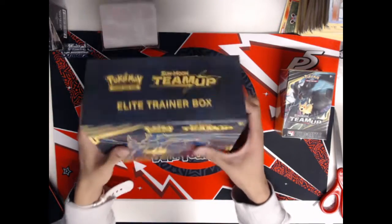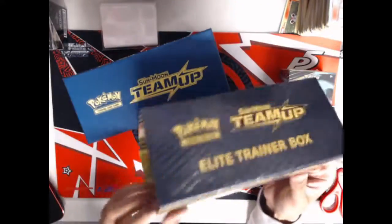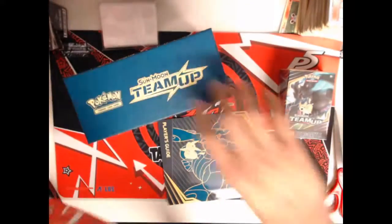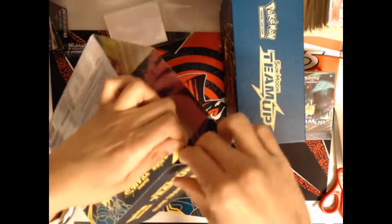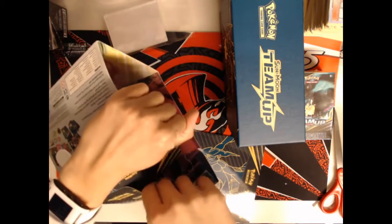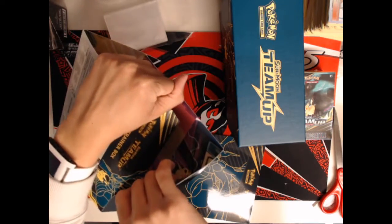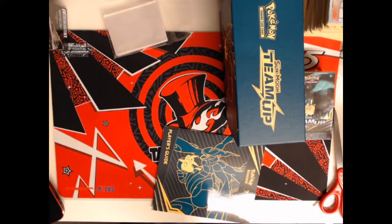So we have the Elite Trainer Box for Sun and Moon Team Up. Let's slide out the contents. We've got the super sick packaging — it's like a mini poster. Let me find the seam. The pack art on this set is really cool where they do the whole super cute Pokemon teamed up with a vicious-looking Pokemon, like Pikachu Zekrom and Celebi Venusaur. Here is the pack art: Pikachu Zekrom, Mimikyu and Gengar, Venusaur and Celebi, and Snorlax and Eevee.